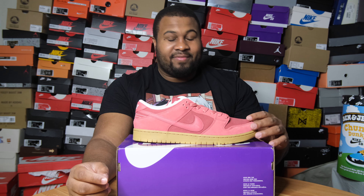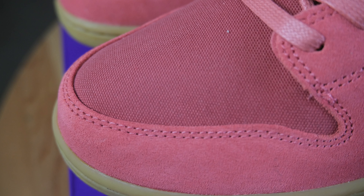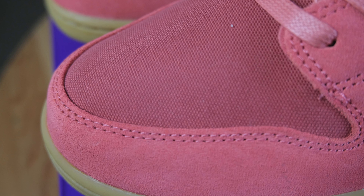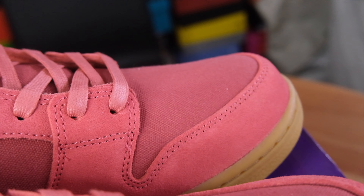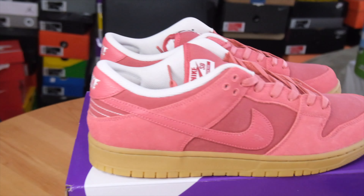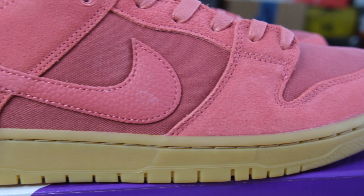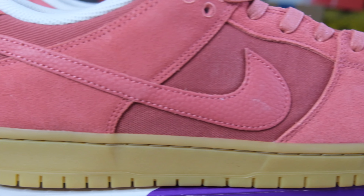Let's talk about some of the details on the shoe. For your overlays, you have this nice suede. If you've been on the channel, you realize I'm addicted to suede - that's why I went out and got this shoe. Starting at your toe cap, suede. Once you get to your toe box, there's some wax canvas right there. Heading towards the middle of your shoe, you get more of that wax canvas. Your swoosh is introducing you with some leather, and you can still see more overlays in that suede material.